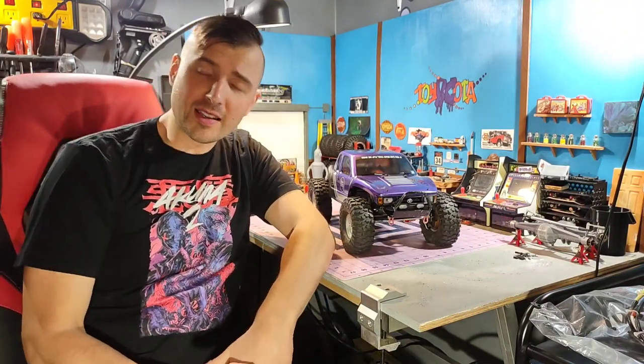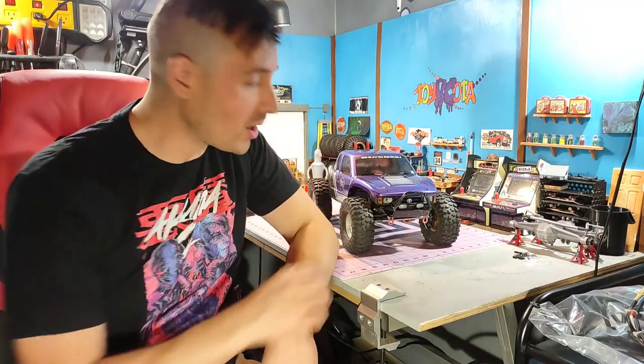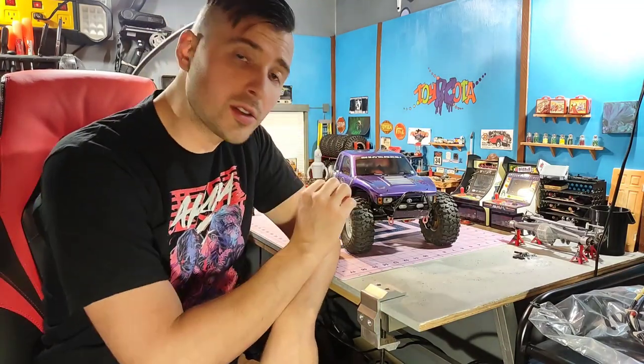What is up everybody? Welcome back to the channel, Toy RCO2Builds, and I got a new one to show you guys today. I'll bring you on in here and we'll take a closer look at this — it's a ProLine Cliffhanger body with some 3D printed parts from RCNerds and some other files that you can just find on Thingiverse.